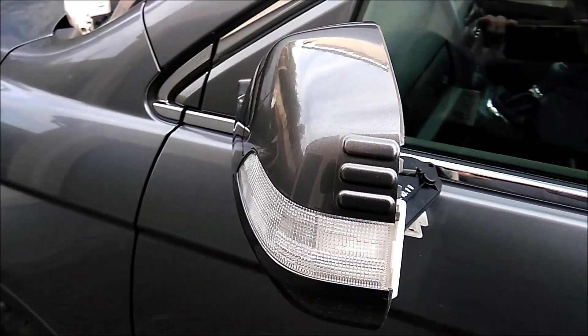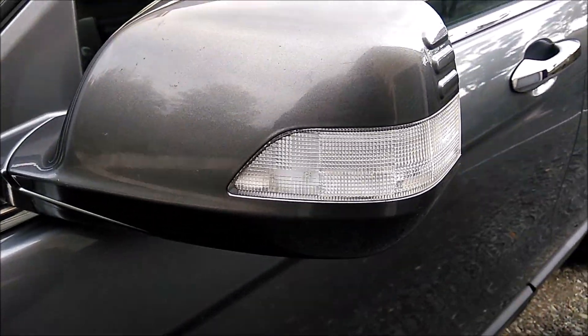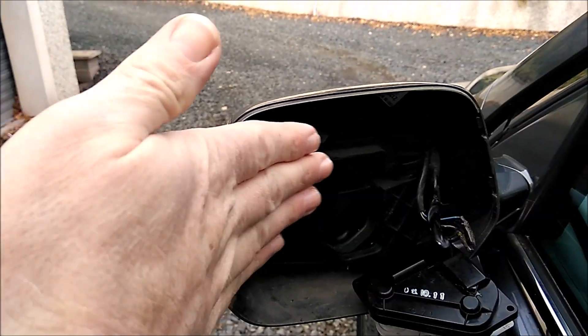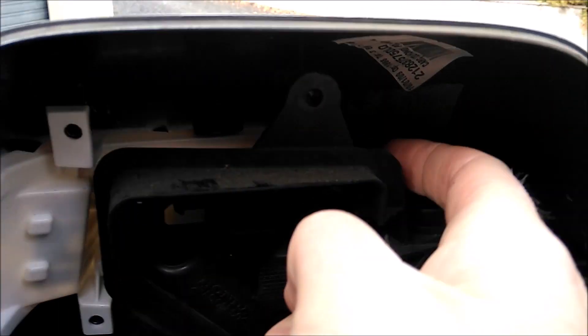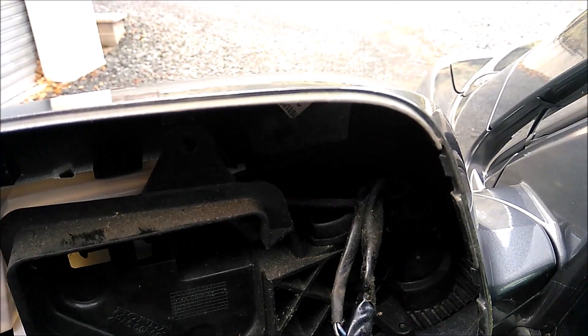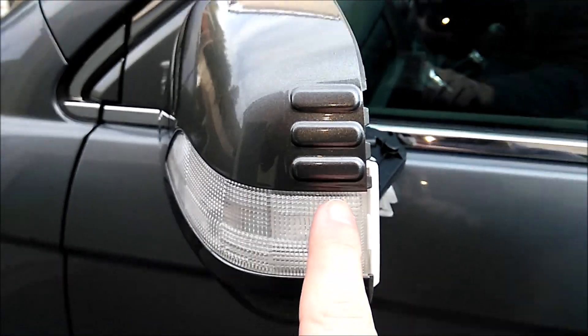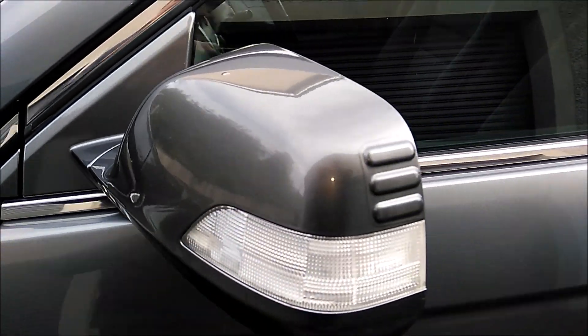That's it in — it's all nice and flush. A bit of a tip: when you're putting this in, you're going to kind of put it around the corner. You need to get that little white bit — you can see that? The little white bit needs to go above the black plastic. If it goes underneath, it won't line up here.